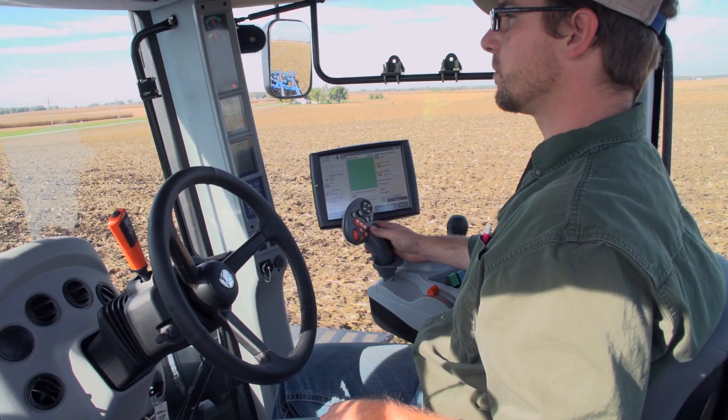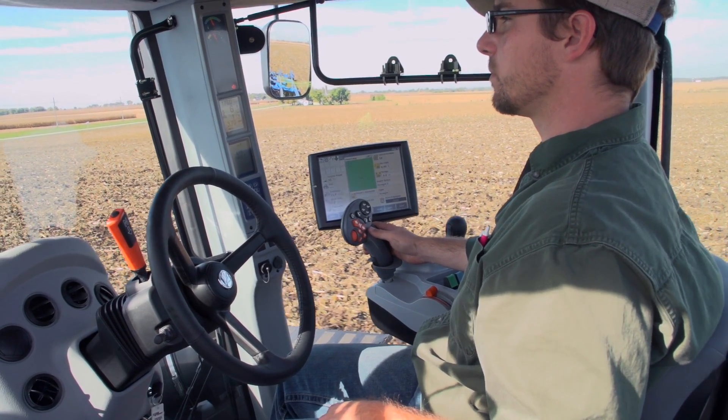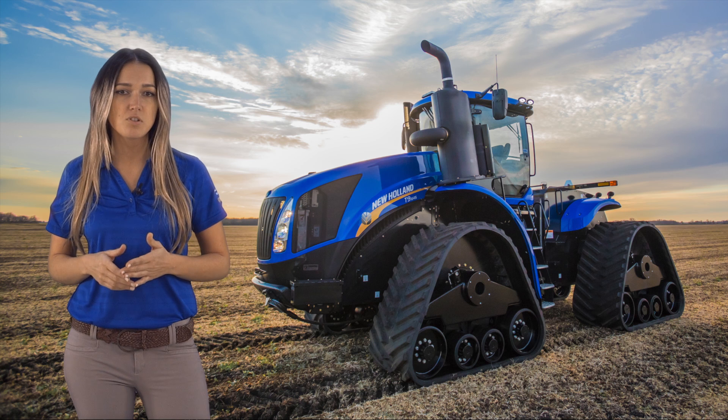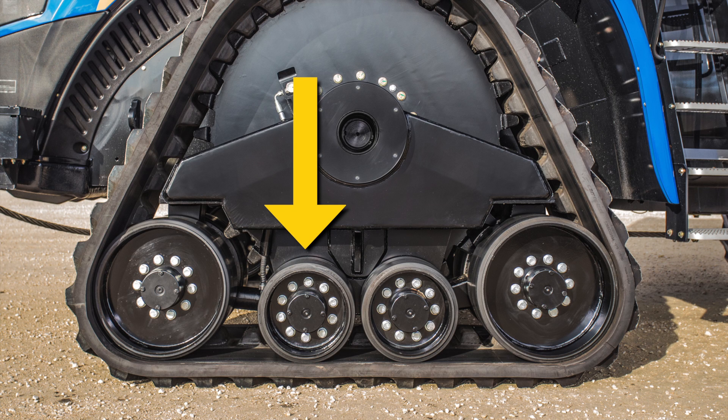T9 series tractors with Smart Trax provide a comfortable smooth ride in the field. You will see that modules are designed to place mid rollers on either side of the module pivot point, reducing over-center shock impacts.